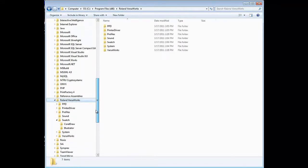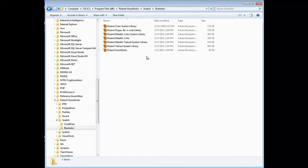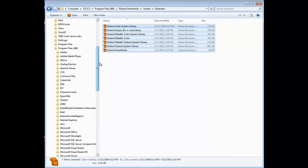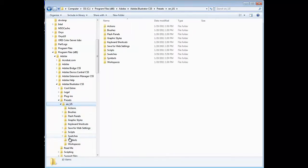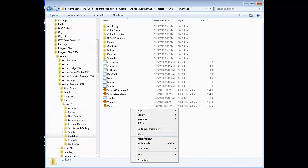Then navigate to the Swatch folder, then the Illustrator folder. Select all files in this folder, right-click with the mouse, and select Copy. Now navigate to C drive, Program Files, Adobe folder, Adobe Illustrator CS5 folder, Presets folder, English US folder, then Swatches folder. Right-click and select Paste.